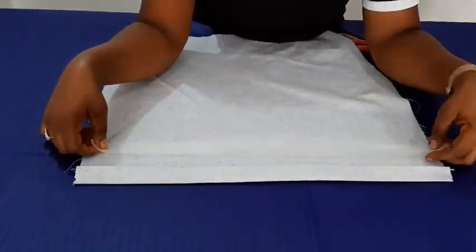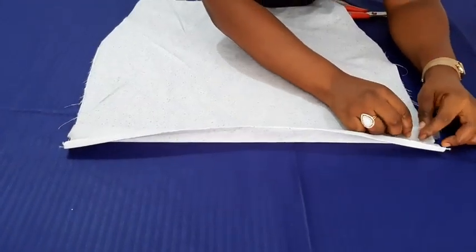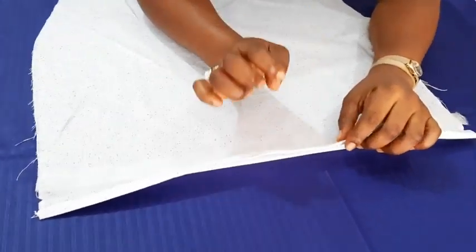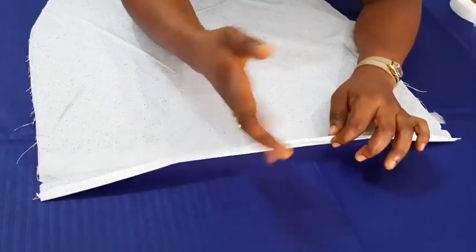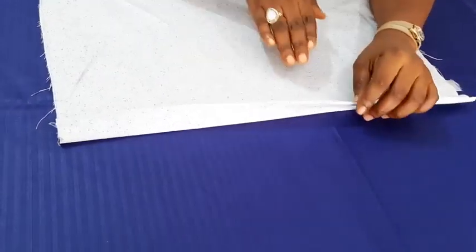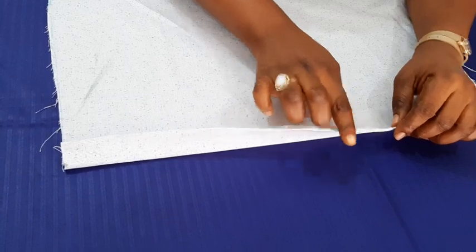I'm just going to place it inward. When you are placing it, make sure it is closer to the beginning of the seam allowance. Can you see? We folded this half inch or quarter inch in, so make sure you place it in such a way that it is closer to this edge.